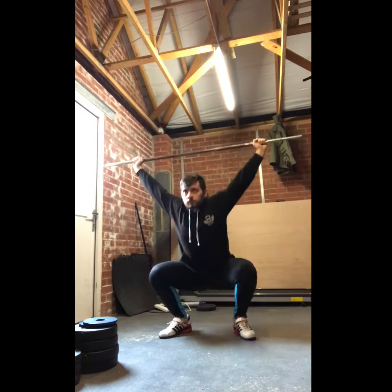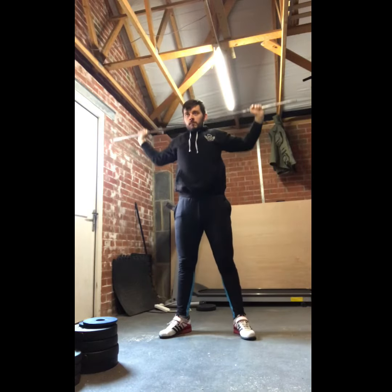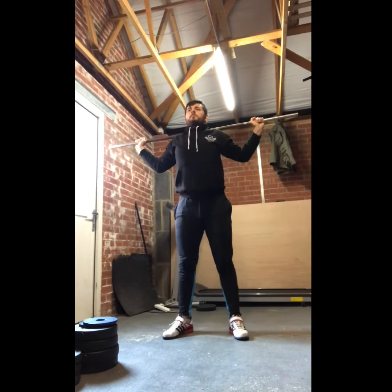Overhead squat as well — working on the receiving and catching position, making sure the legs are warmed up and that I can overhead squat decently.